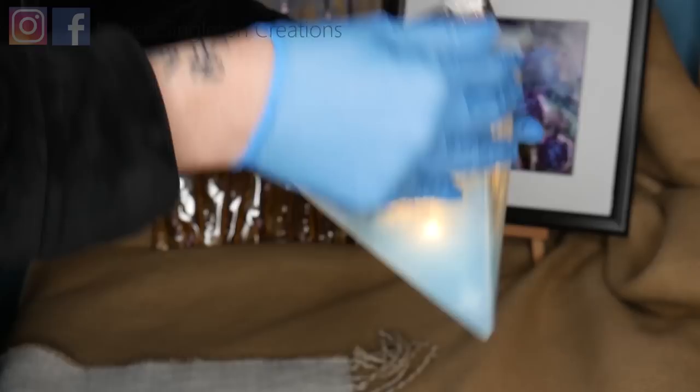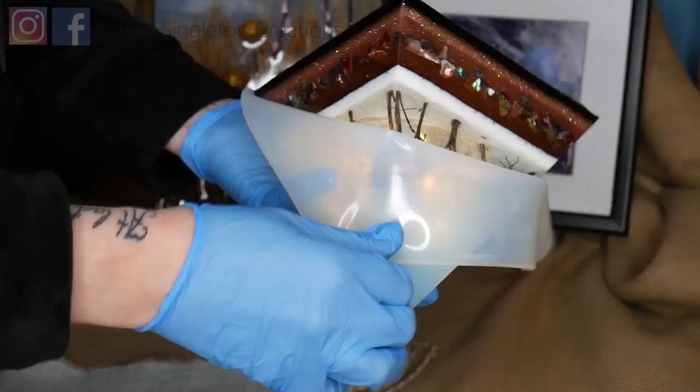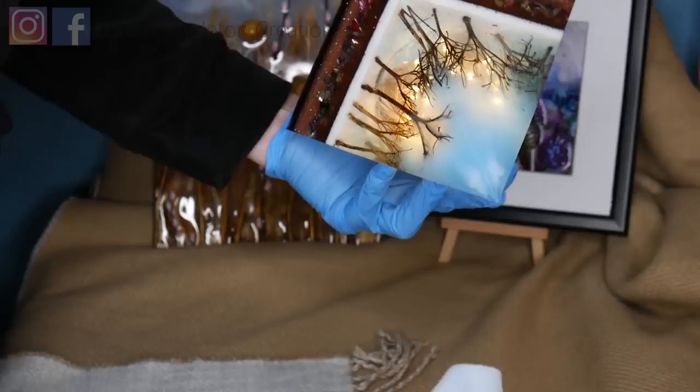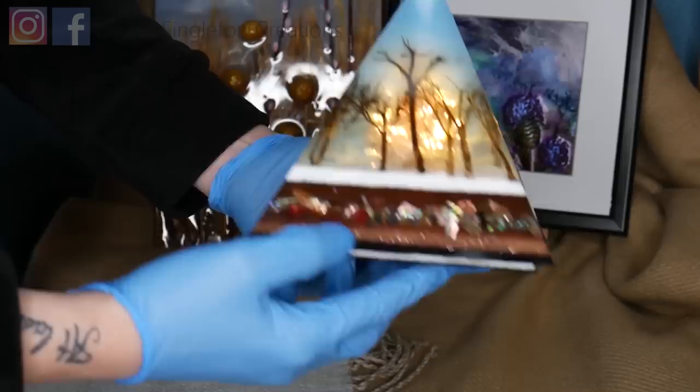Demoulding these projects has got to be the most exciting thing for an artist — especially when you've spent days and days on it and just want to know what it looks like. I was really excited and couldn't wait, so I did it at night time, so the lighting's not as good as it could be. But there we go — it's out and I was so pleased with it. I think it turned out really well. I'd love to know what you think, so please let me know in the comments.